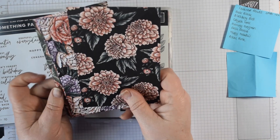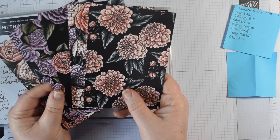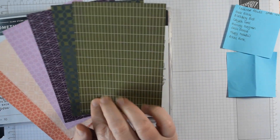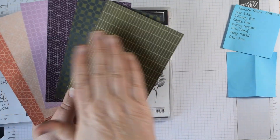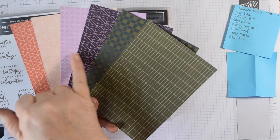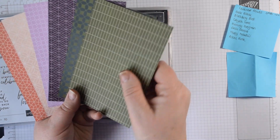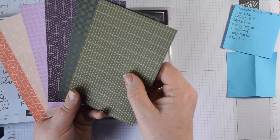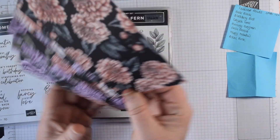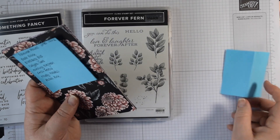I've done a layer of vellum and then a layer of Basic White using Colour and Contour. I'm using up some of the DSP from Saleabration — the front wasn't my favourite, it was quite dark. It looks great in small pieces, but on the reverse you've got these fabulous all-over designs which were far more my thing. I love Blackberry Bliss and Fresh Freesia, Petal Pink, Calypso Coral, Evening Evergreen, Soft Succulent, and Mossy Meadow in there as well. When it comes for free you can use it up with abandon!